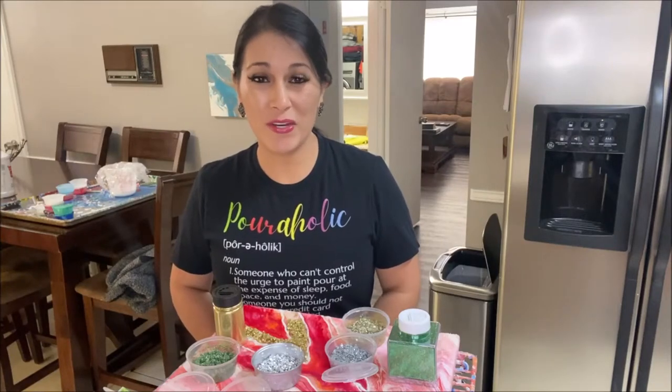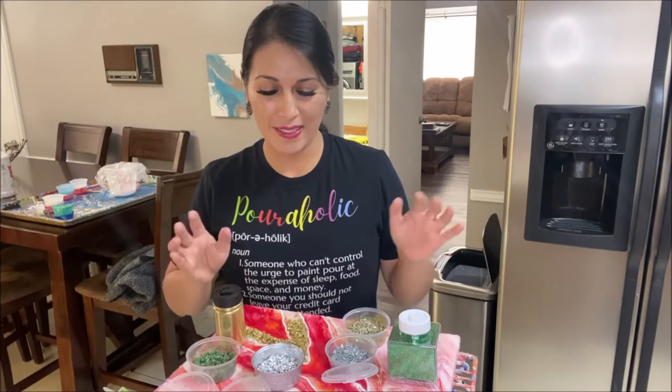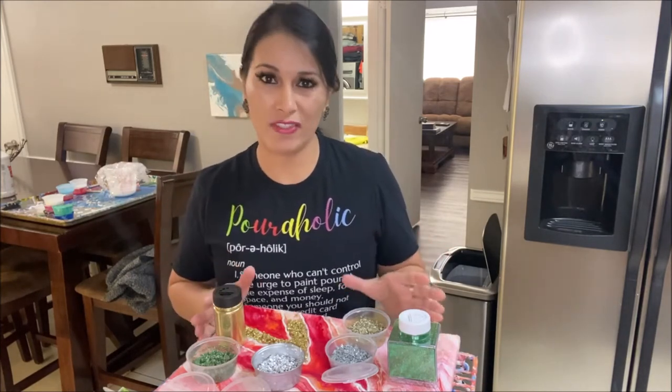Hello, my Poreholic friends. Loida here from LoveAcrylicPainting.com. Welcome to my channel again. Today, I have a very exciting video for you.